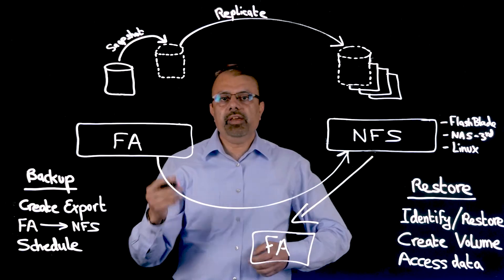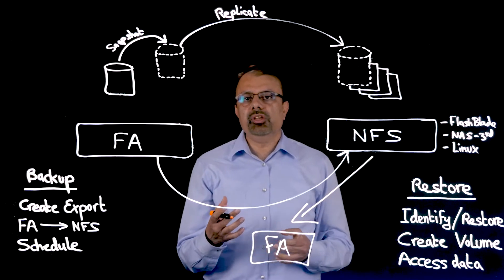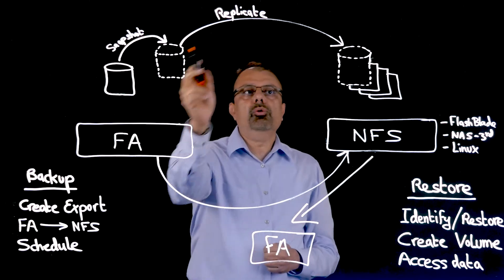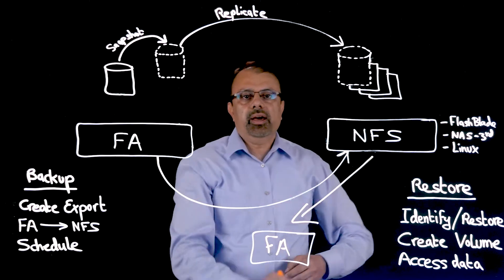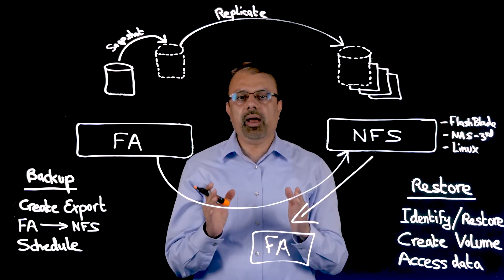In addition, to save time, space, and bandwidth, our Purity Operating Environment calculates the incremental changes between snapshots. So once the baseline has been established, we only move the delta changes for each subsequent snapshot, which helps save a lot of time and space and provides users a very short backup window.